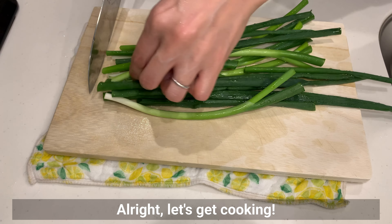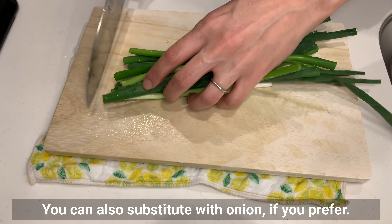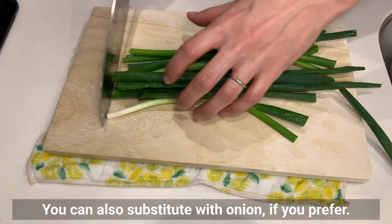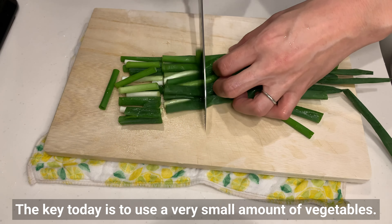Alright, let's get cooking! Feel free to use your favorite type of green onion — you can also substitute with regular onion if you prefer. A key today is to use a very small amount of vegetable. I love to use a lot of vegetables for health reasons, but today I want to prioritize the taste, so I'll only use this green onion. Let's get our vegetable in another dish. After the yaki ramen, I'll also show you a recommended beer snack that I've been making a lot of lately, so stay tuned.